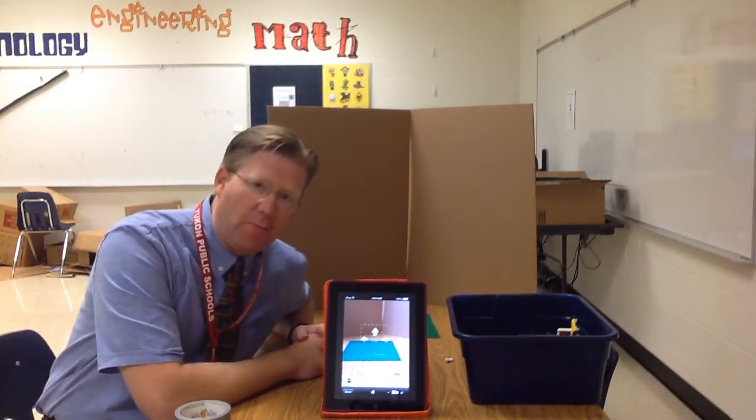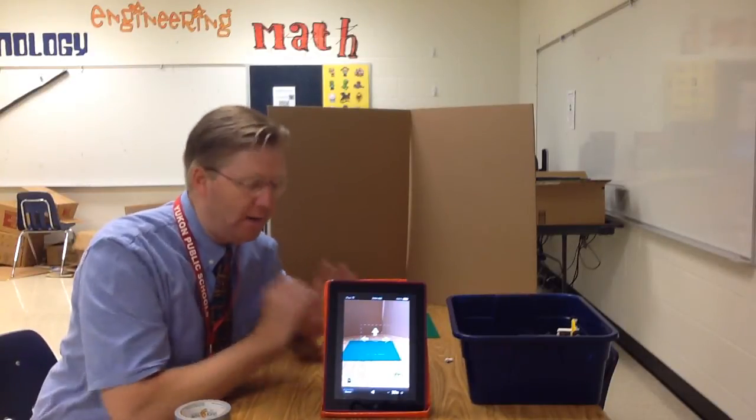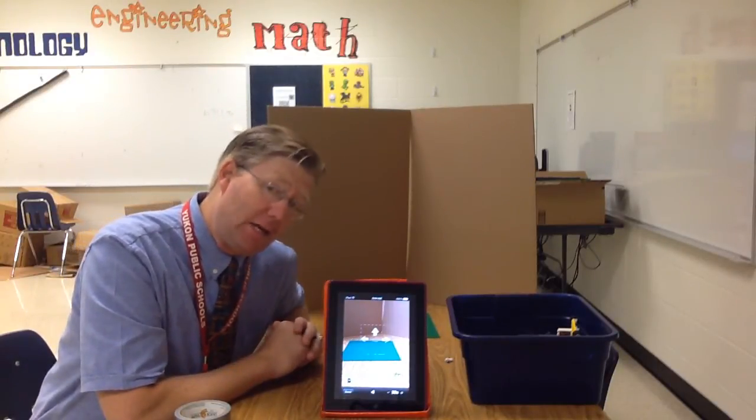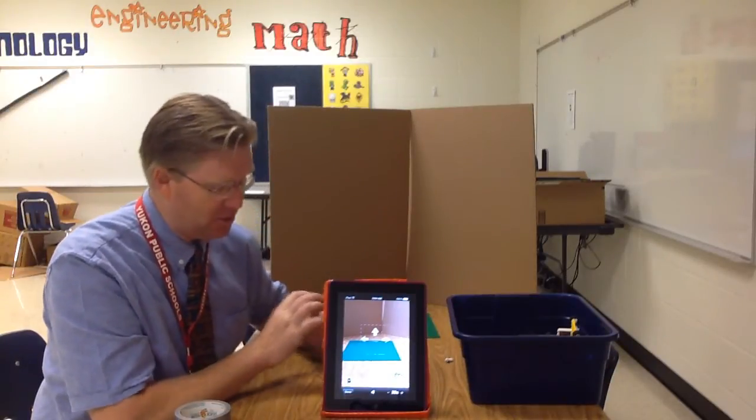Hi, this is Dr. Fryer and I'm here in our maker studio at Independence Elementary. I'd like to talk real quick about how you can create a Lego stop motion movie here at this center.